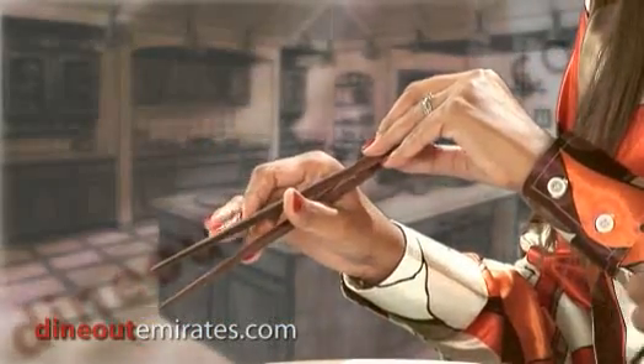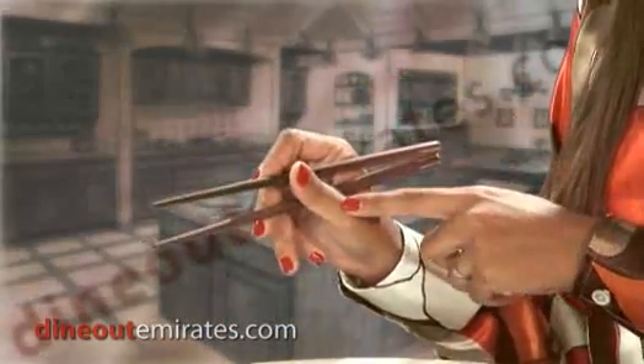And then the second one, put it on top, in between your fourth finger and your thumb. And if it's not correct, just tap it on the plate to equalize the length. That's it — and ready. You can eat now.